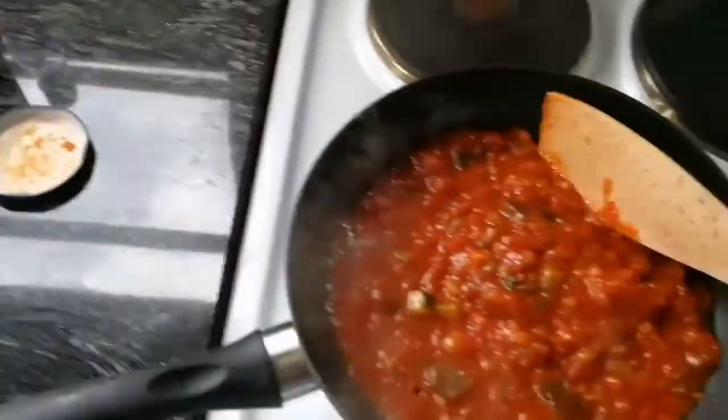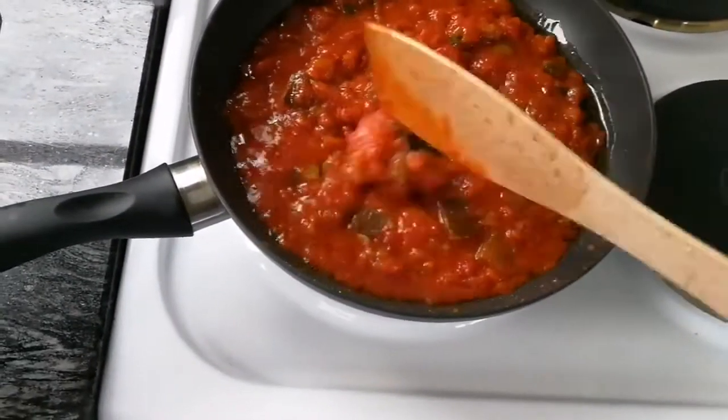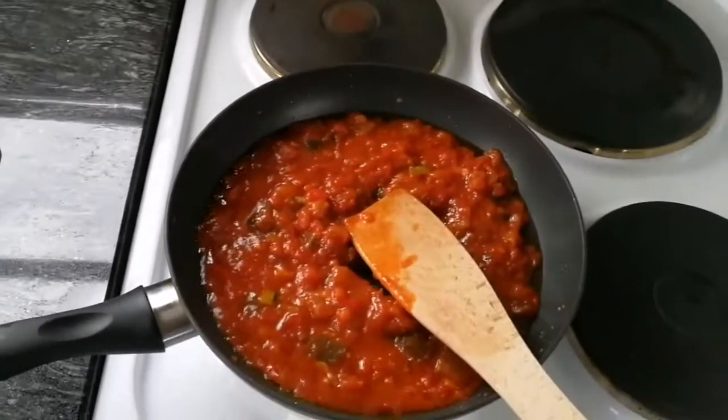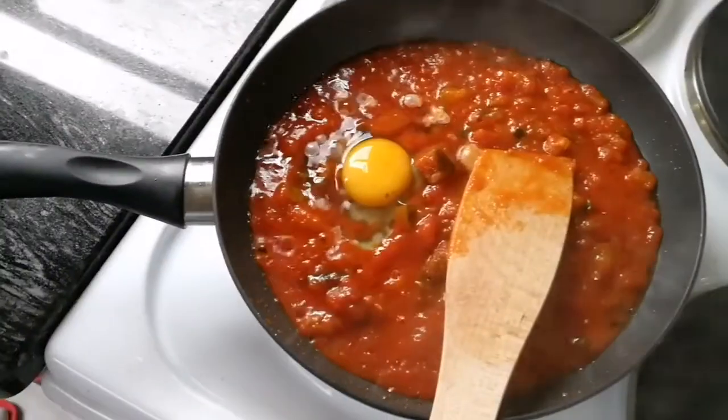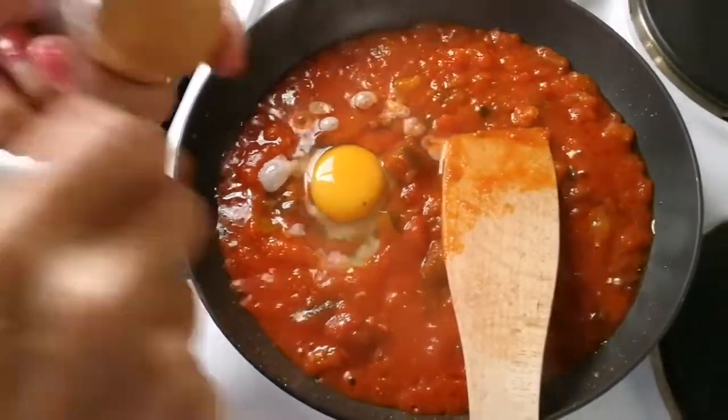Do you have any peppers and other things also you need? Yeah, we can add some peppers, some salt. Now you break the first egg into it.